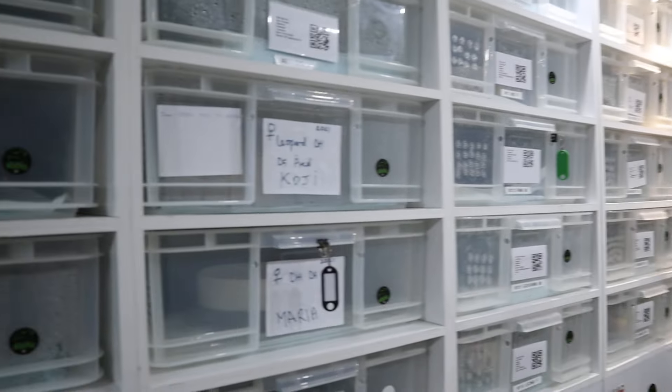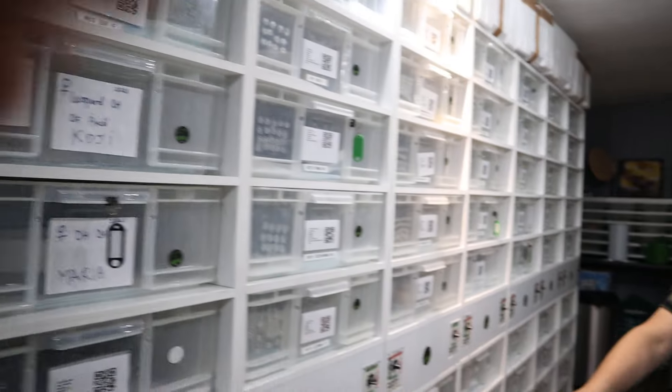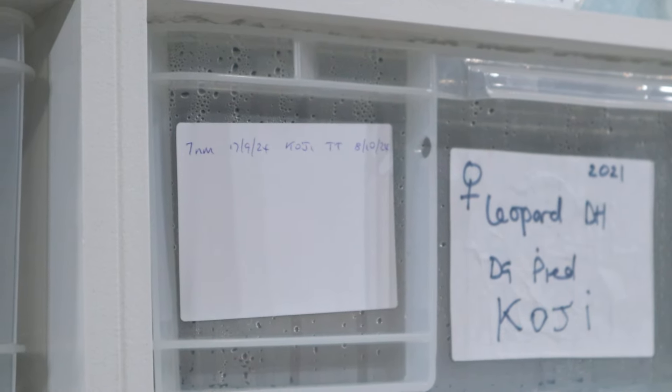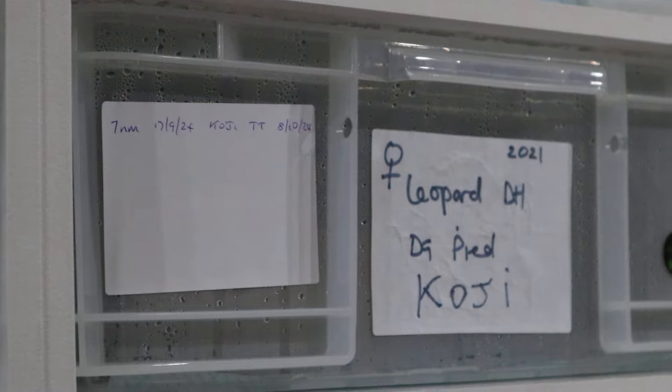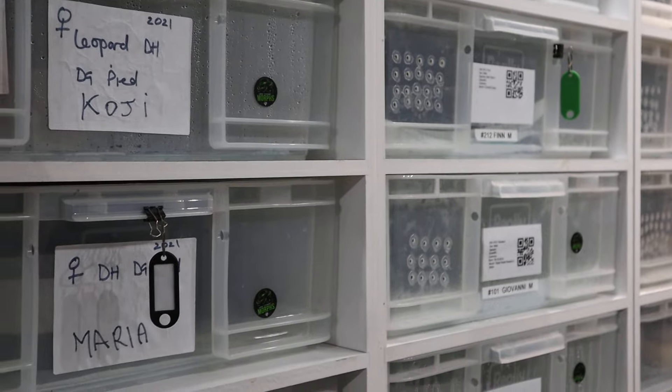We've taken all the labels off last year's breeders and put new labels on the new breeders. Jared's bought some stickers and that will help us keep tabs. We like to record the locks and the size of the follicles on each of them. So Koji, the leopard double-het DG Pied — we checked her follicles and they were coming in at seven mil on the 17th September, and she had a tail-to-tail with the DG Pied boy. Actually I should have put Tattoo on there — that was my mistake.